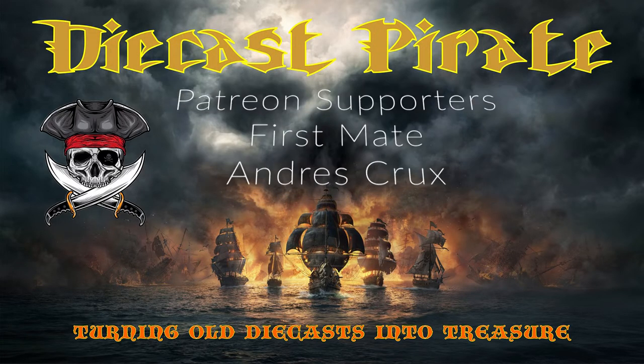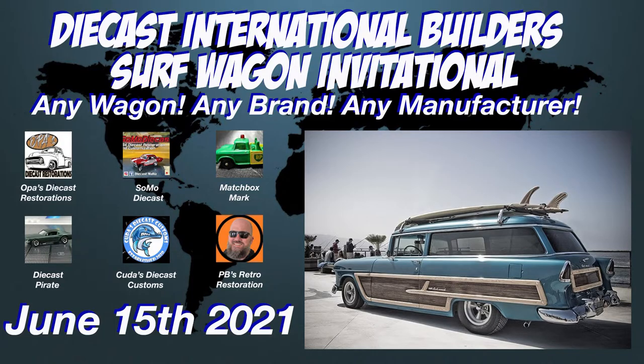I would like to thank my first mate supporters, Andre Cruz. As a member of DieCast International Builders, I approve this video.